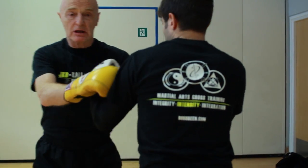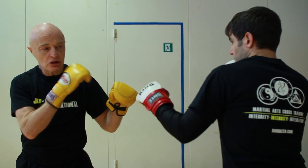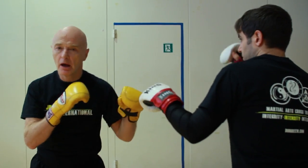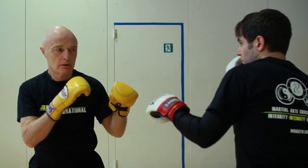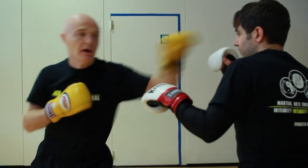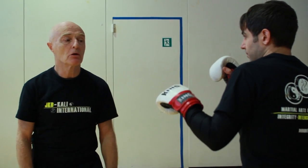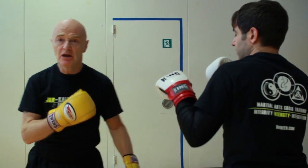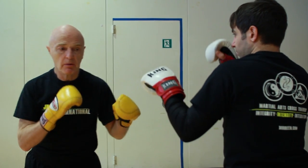A good way to train this in terms of reaction is: I'm going to jab him and he's just got to parry. I'm not going to tell him when — he just has to react. I'm playing the edge of the distance. See his head moving? We're right on the edge of our distance. I'm playing just the bridge here, just the edge. So I'm landing the jab and I'm in eight times out of ten.